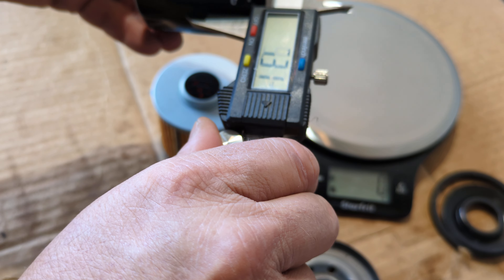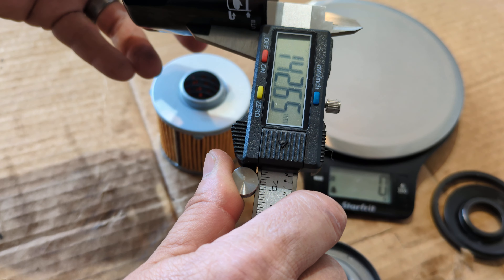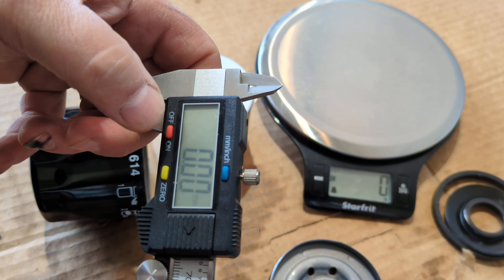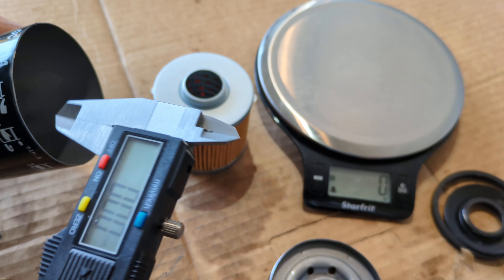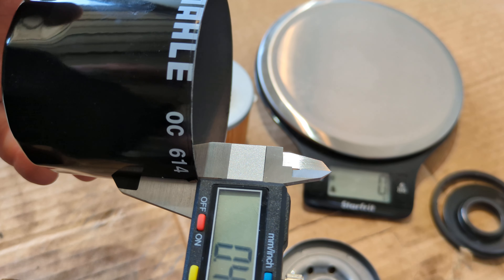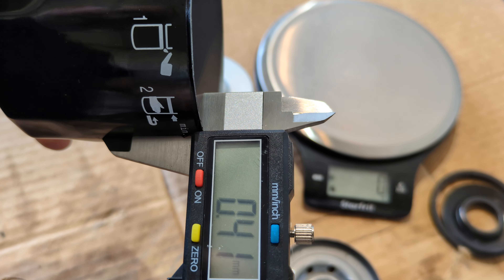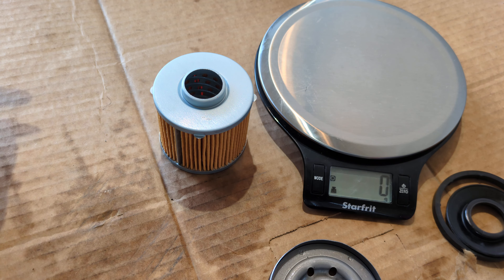Let me get a couple of measurements on the can. My caliper battery was getting low but I got it working again. Can thickness is about 42 here, 40 at this spot, 41 there — so it's standard thickness, nothing special, nothing terrible.